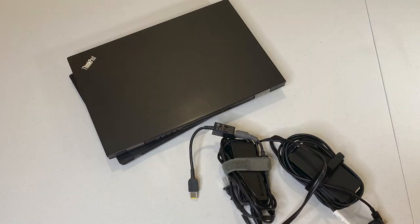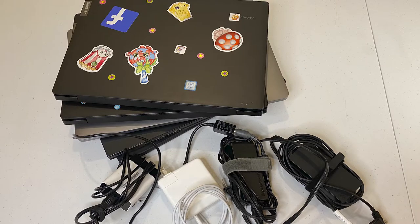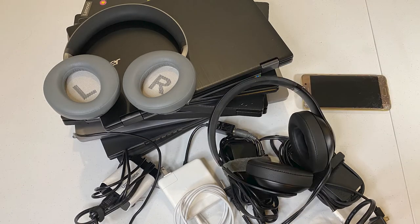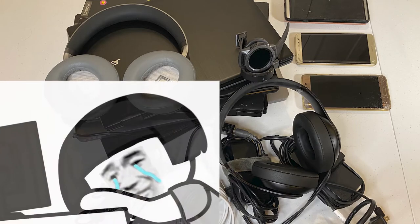If you have an ever-growing list of electronics — your work laptop, your personal laptop, your kid's Chromebooks, your kid's gamepads, your wife's work phone, your wife's personal phone — you are probably struggling to manage all the devices, adapters, and cables. Trust me, you are not alone.